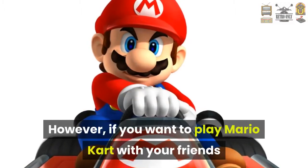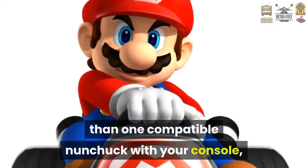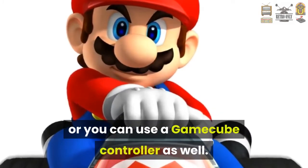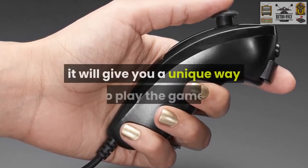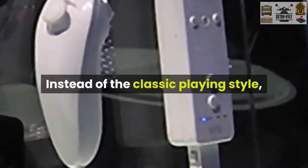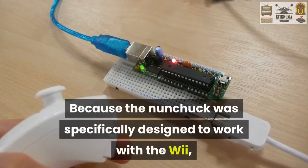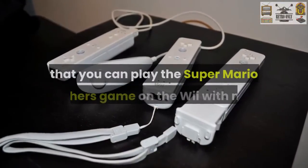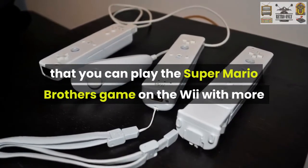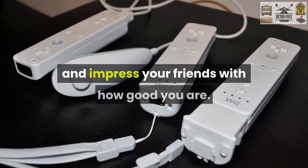However, if you want to play Mario Kart with your friends or family, then you will need more than one compatible Nunchuck with your console, or you can use a GameCube controller as well. Although playing with the Nunchuck does not add new characteristics to the game, it will give you a unique way to play the game. Instead of the classic playing style, you get a different feel as you play the game. Because the Nunchuck was specifically designed to work with the Wii, this is the best way to play the game. Now that you know that you can play the Super Mario Bros. game on the Wii with more than just a regular controller, then you can learn how to do special moves and impress your friends with how good you are.